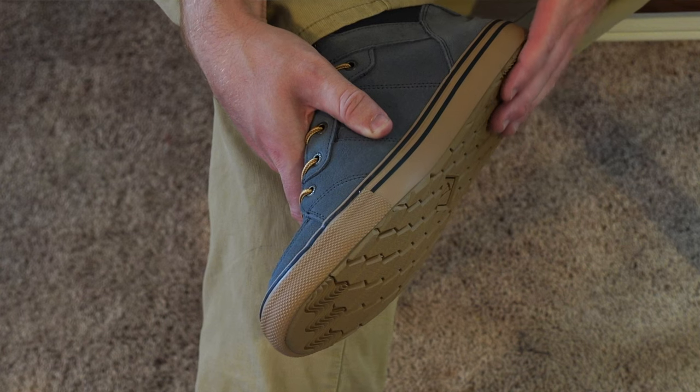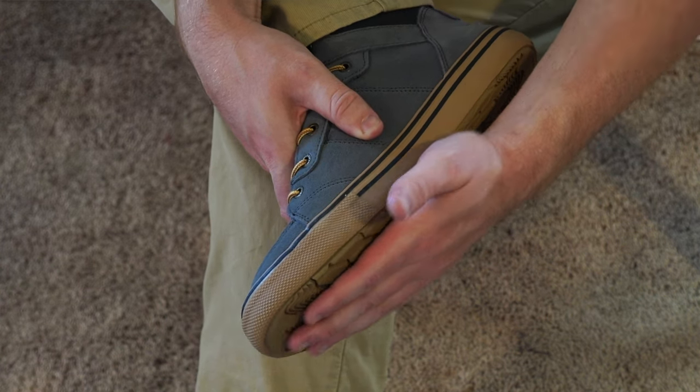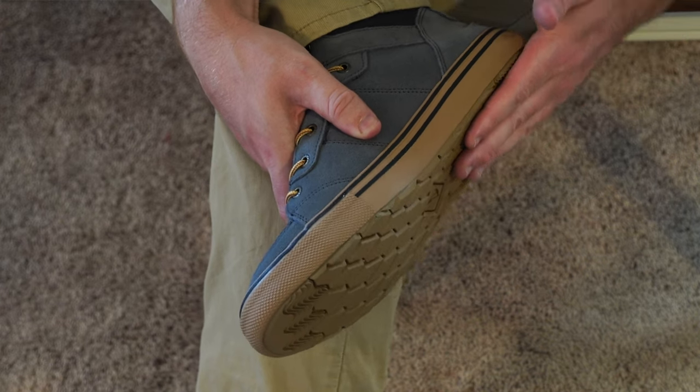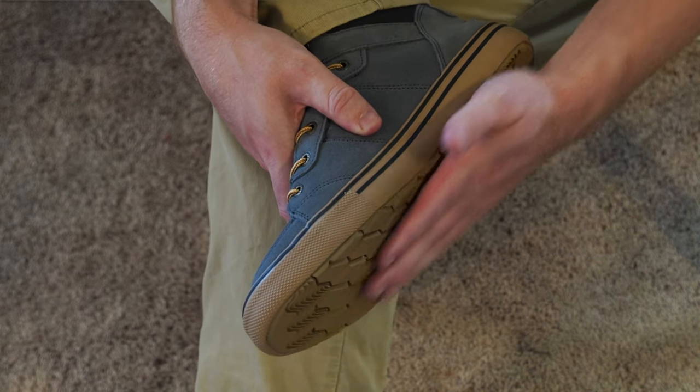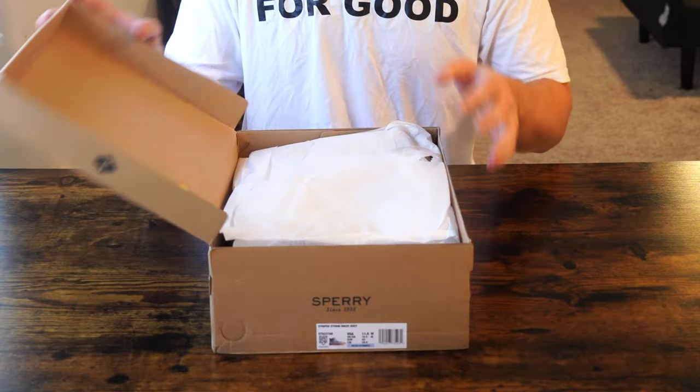What is going on everybody? Thank you so much for tuning in. My name is John. Today, a convenience good — the Sperry Men's Bahama Storm Boot, picked up using Amazon Prime for $100. Today, an unboxing, a try-on, and at the end, first impressions.